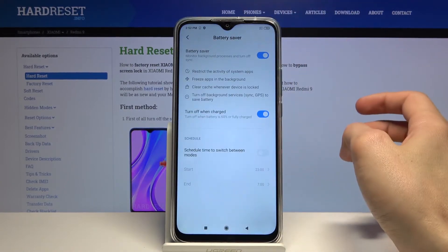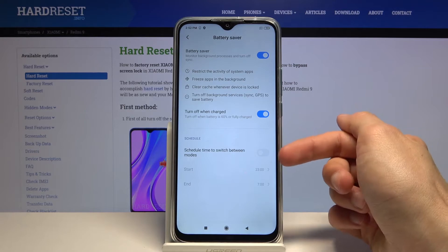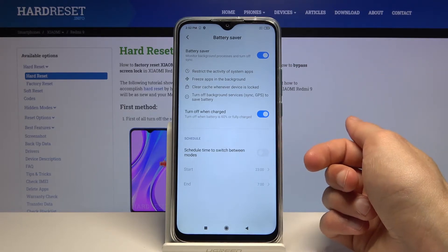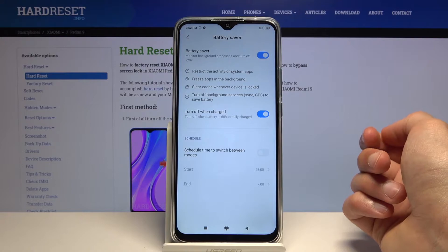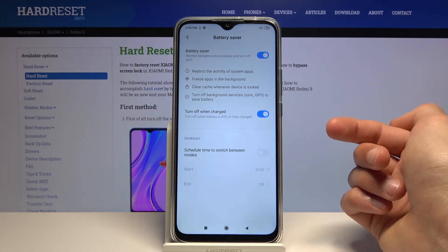You can also hold the toggle and from there you have a couple of additional options. For example, you can enable it on a schedule — such as enabling power saving mode during the night. Power saving mode disables background data, syncing, GPS, apps running in the background, and Wi-Fi connection.